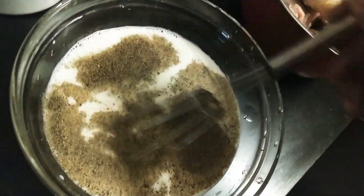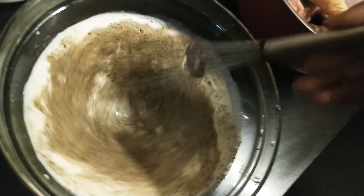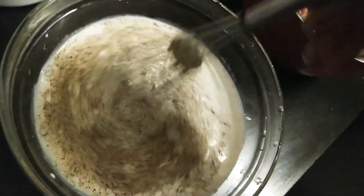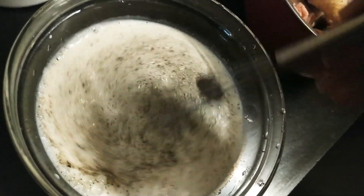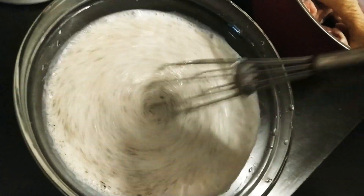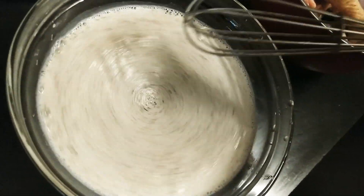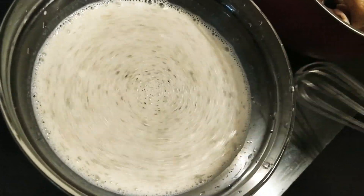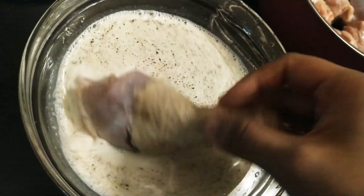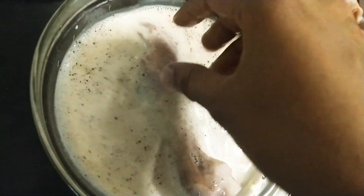I'll explain why we use milk. If you don't use milk, your chicken won't be juicy — it won't be juicy inside. If you want the filling to be juicy just like KFC, you have to use milk for marination. Don't skip this process; be very careful doing each step.